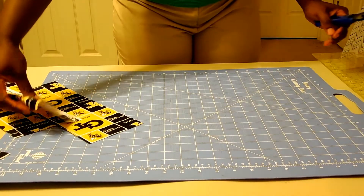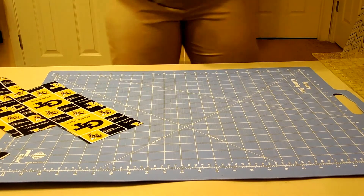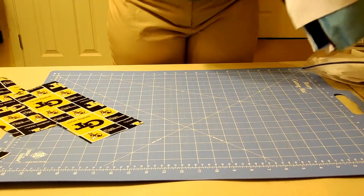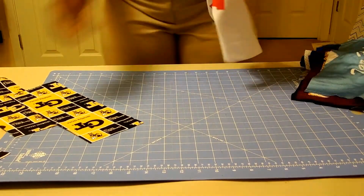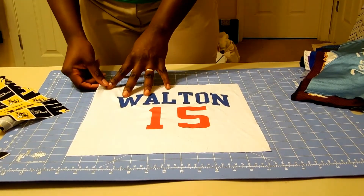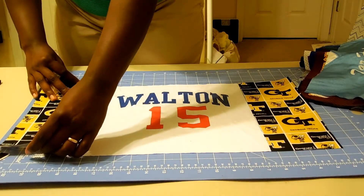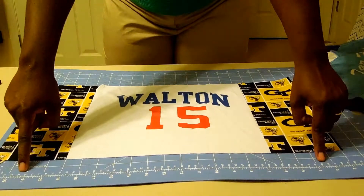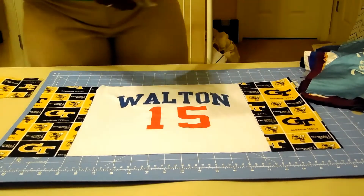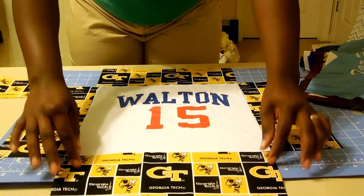I want to take a second to show you what it looks like all together, so you can see why I cut them in such a special way. I'll take out one of the jersey pieces and lay it out. The squares I cut horizontally will actually be the vertical pieces in the quilt, so they're all going the same direction. The little squares go in between, and the ones cut going vertically actually end up being the horizontal pieces — it all ensures the design is going in the same direction.